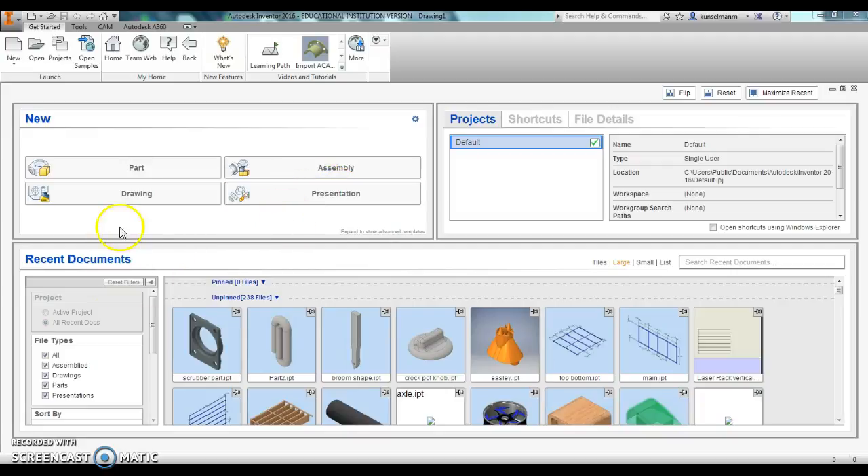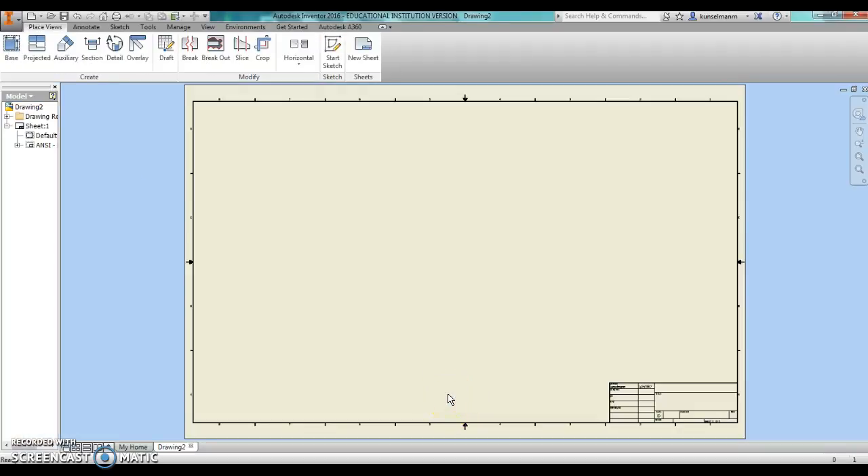I'm going to show you how to go right into a drawing to make a file for laser cutting a box or paper or whatever you may. We're going to use this for our 5.7 popcorn project.